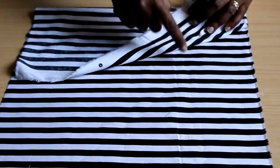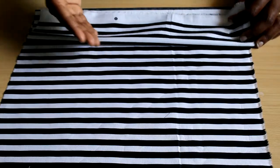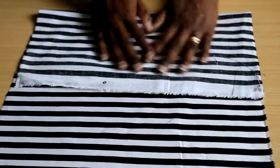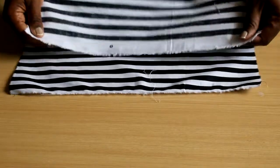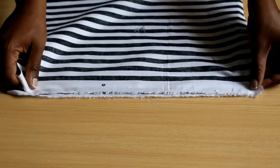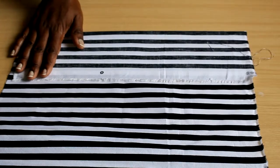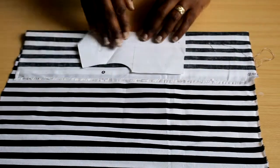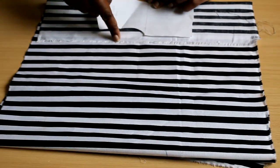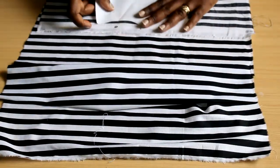Key principles to remember: first, fabric should have right sides facing when cutting on the fold — whether folded on the lengthwise grain, crosswise grain, or bias — if you want mirrored or symmetrical pieces. Second, if you're cutting on the lengthwise grain and folding your fabric in half, selvage should touch selvage. Even if you're only folding a section, the rule is that the selvage must be parallel to the selvage.